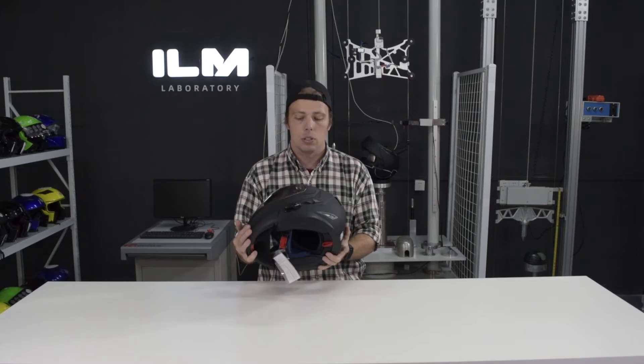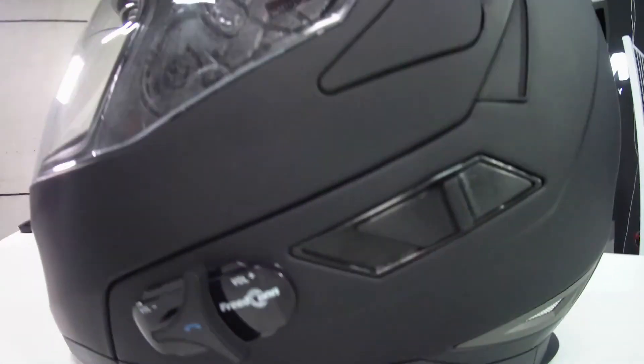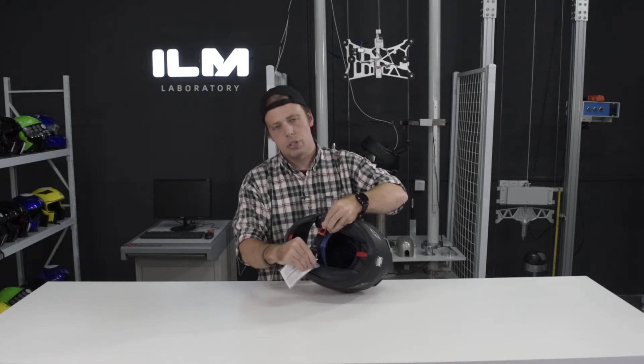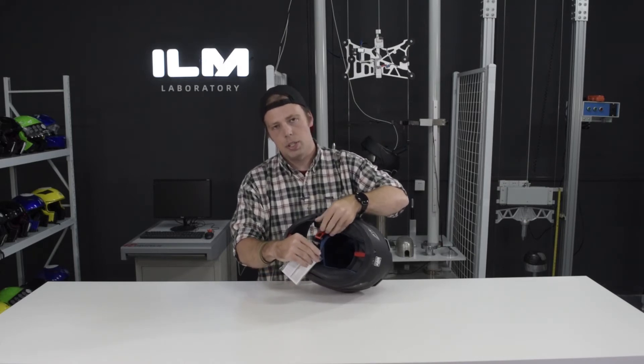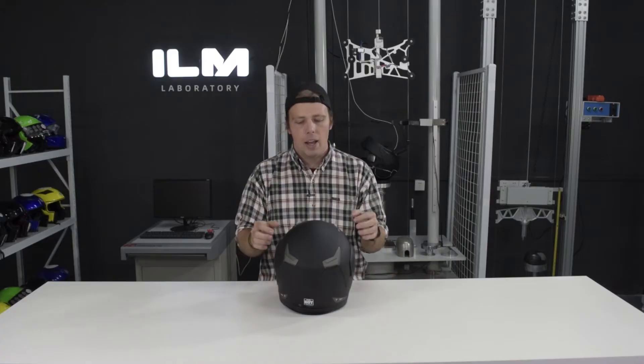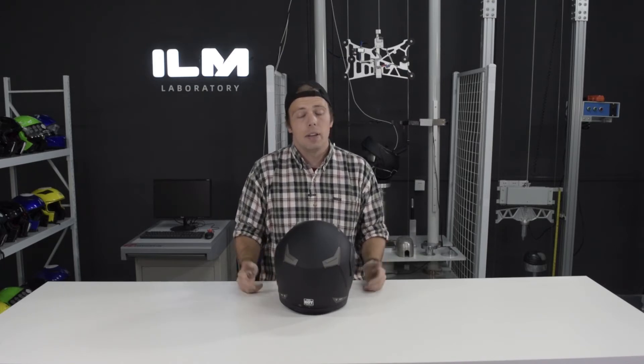A few other quick things before we move on to the Bluetooth system, which is located right here by the way. This helmet has the ILM quick release strap — you just pull on the little red tab to release the chin strap, super convenient and easy. The helmet is also DOT approved. It's got a hard outer ABS shell and a soft inner EPS foam shell to keep you as safe as possible in the event of something happening, which is why we all wear helmets.